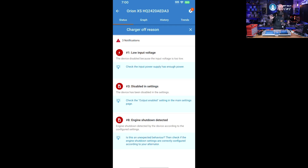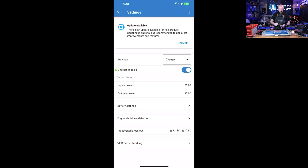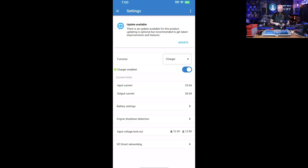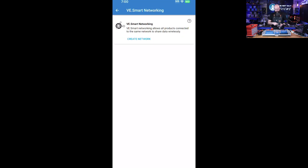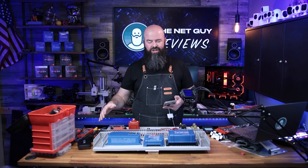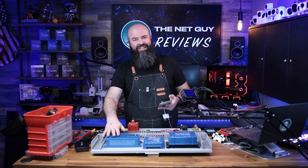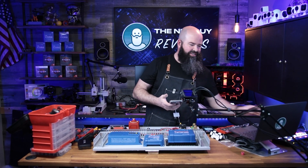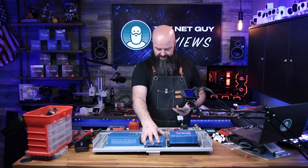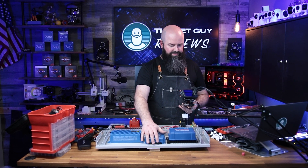Going through the settings, you can enable the charger, set current levels for input and output, set lockout levels, and also enable VE Smart Networking. What VE Smart Networking from Victron Energy does is connect all of these devices to each other via Bluetooth — so if you're solar charging, DC charging, and AC charging, these three different charging solutions can actually optimize the charging to your system from all three units simultaneously. It's a really nice advantage when you have all your Victron gear working together.